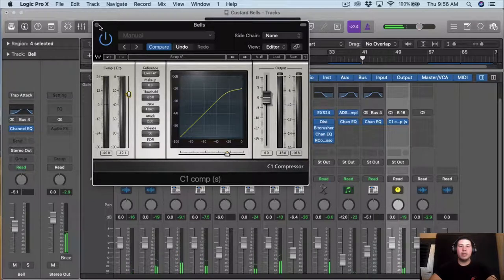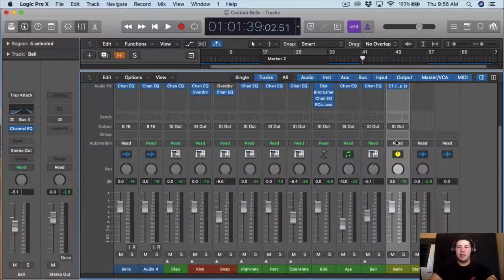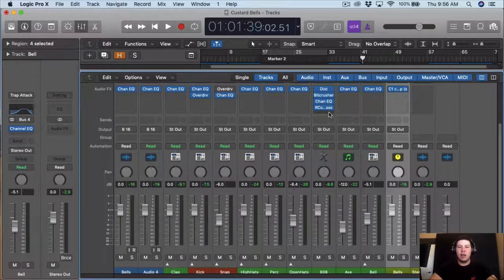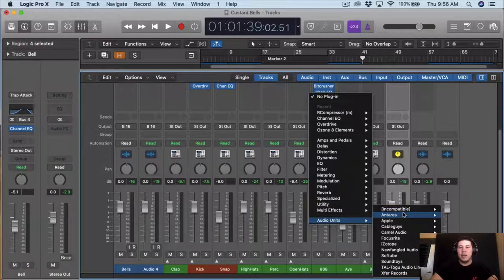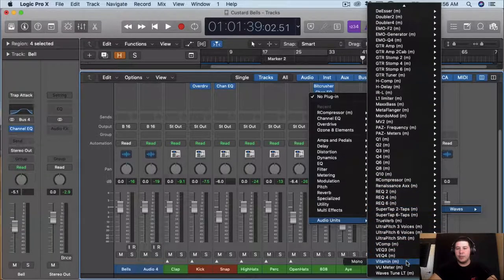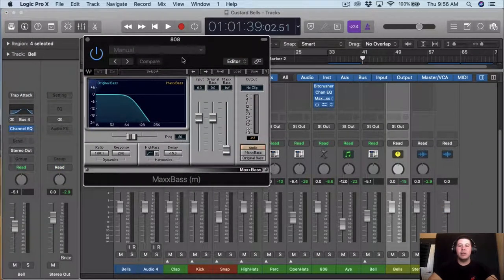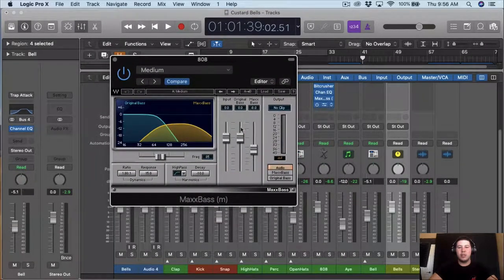I don't want to compress it too much — I just kind of want where it jumps to be compressed, so nothing too serious. And then from here I want to move down to the 808. Now I want to add this Waves plug-in — I think it's called the MaxxBass. From here we're just gonna play with the 808, trying to get probably the most out of it. I'll probably start with the medium setting.